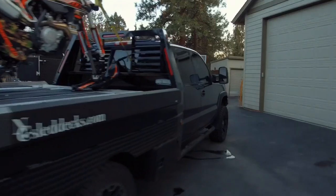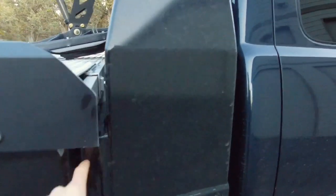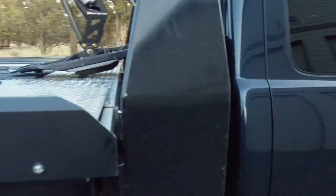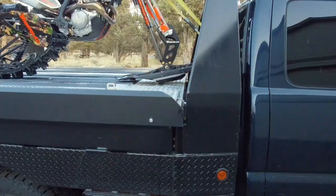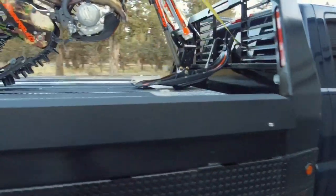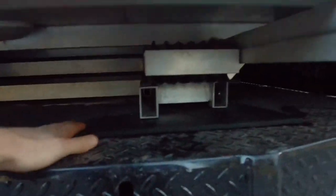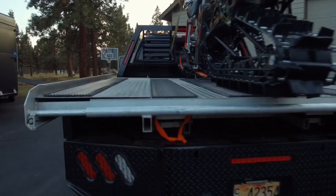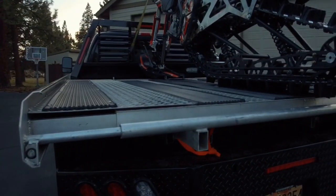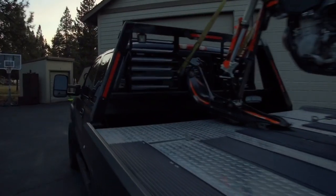The way I mounted this was I just bolted a piece of square steel tubing to the stake pockets and then bolted it to the sled deck itself — so that's the only thing holding it on. It's also rubber matted in between the deck and the flatbed itself, so I don't have any issues with vibrations or anything like that. It's not beating up my flatbed all winter long, and this thing is not going anywhere, that's for sure.